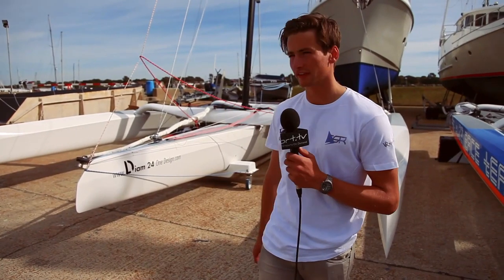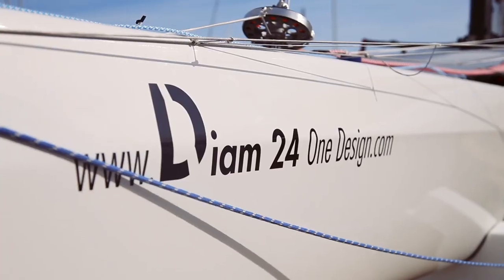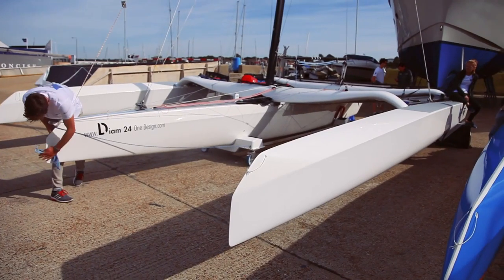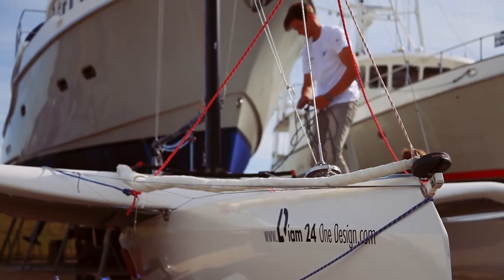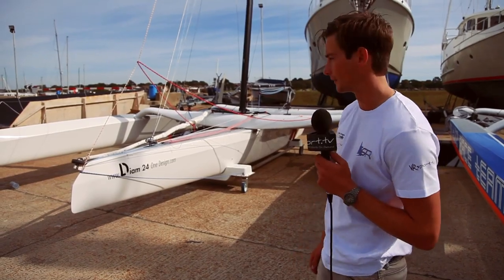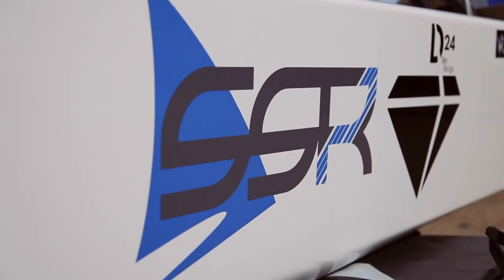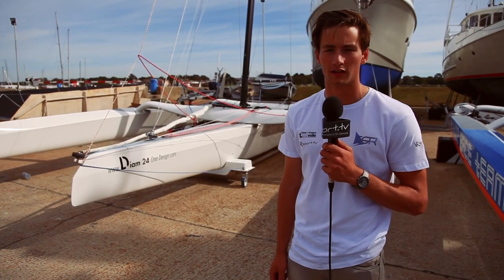This is the DM24, a boat racing in the Tour de France à la Voile, which is a 23-day event — 21 days of racing across 10 venues taking in the entire coast of France with a 35-boat fleet. This is the strict one-design class that we race in. Our boat is called Ray Gun and the team is called Sailsmith Racing. I'll take you around for a quick tour.